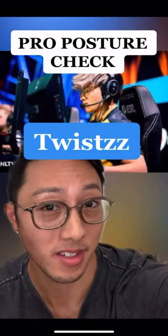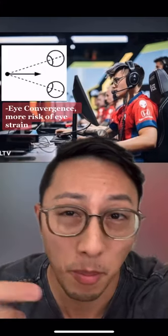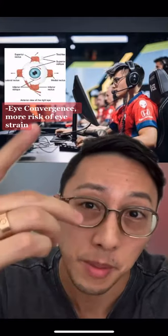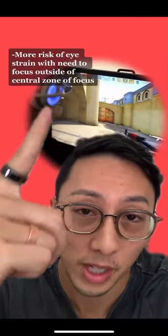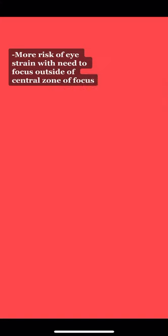Pro posture check with twists. As you can see, his monitor is pretty close — a lot closer than the one arm's length distance we typically recommend. Close monitor means more eye convergence, which means we're typically using a little more of this medial rectus muscle. And when it's this close, the edges of the screen fall outside of this central zone, meaning our eyes have to work harder.